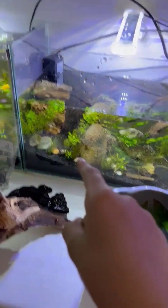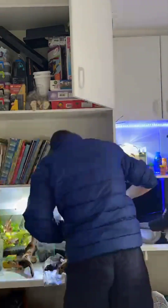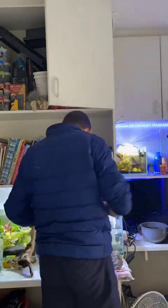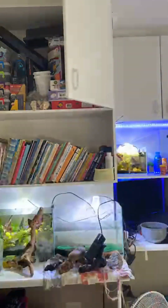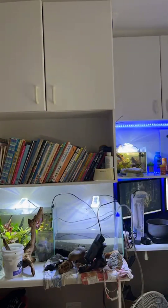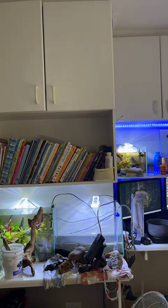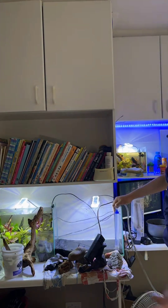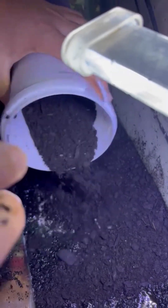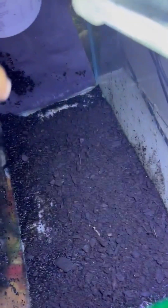Today we're going to be saving this tank. The tank is drained now and we're adding some fish-friendly organic compost, just to help with the roots and nutrients.